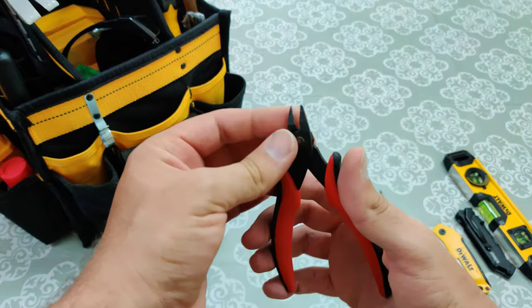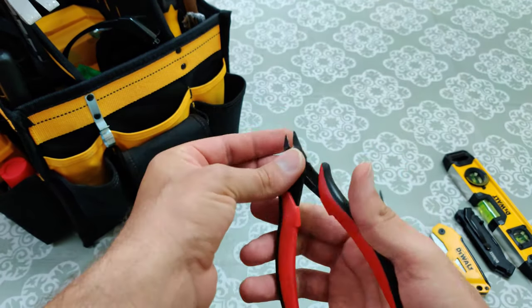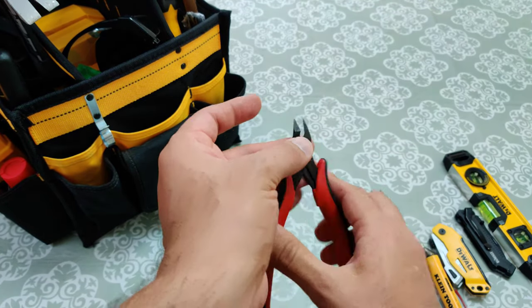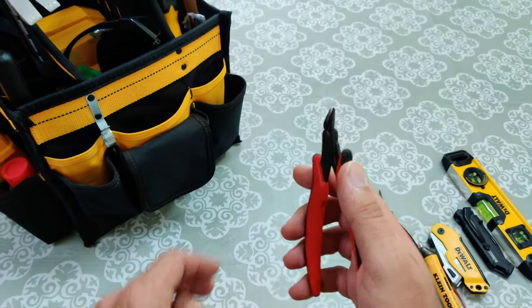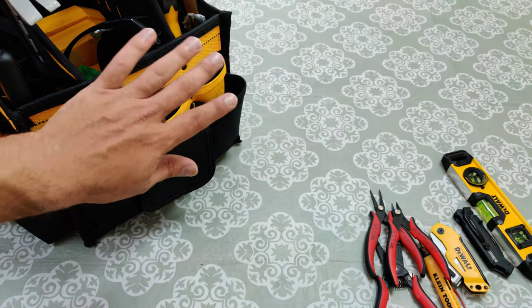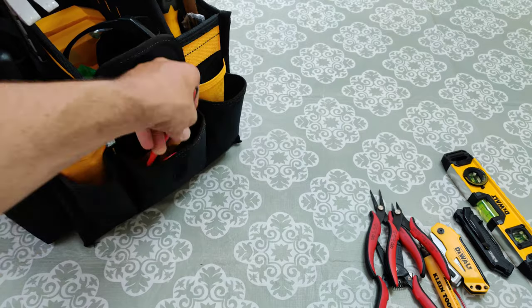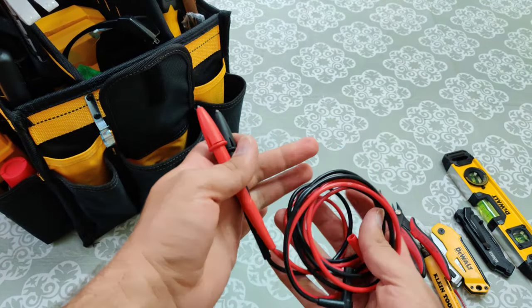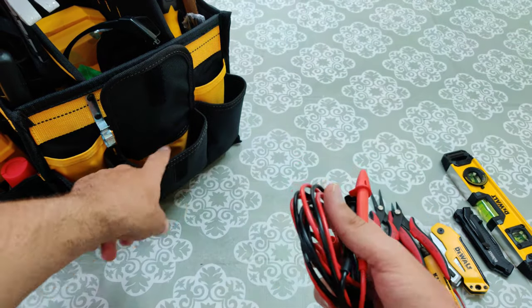Here we have cutters, mainly to cut little wiring and stuff like that. You don't want to cut anything too large with this — that's not what it's meant for. What I like about this is it's a flush cut, so whatever you're cutting you can cut it flush to the surface. Really nice. Also in this pocket I carry the prongs for my multimeter, which I'll show you in a bit.